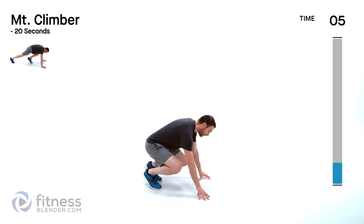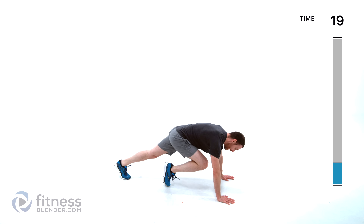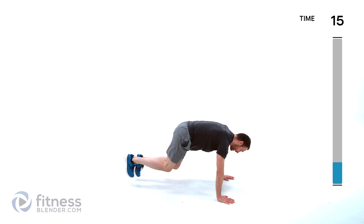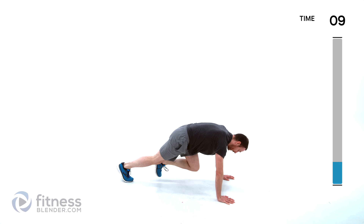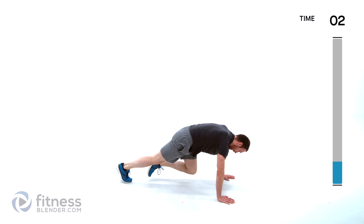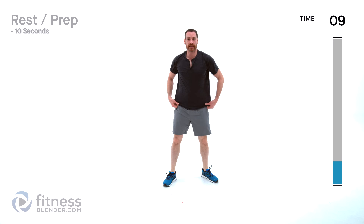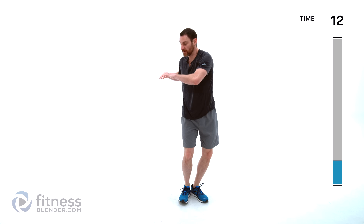One more time through each of those — starting back with mountain climbers. Low impact version is here, high impact slightly harder version is right here. If you really want to make it difficult, don't let that foot touch as you tuck it up underneath. Then going to those twist hops again — high impact or low impact version. Low impact is basically just move your feet and twist your torso in the opposite direction from your hips.